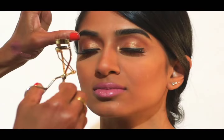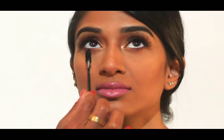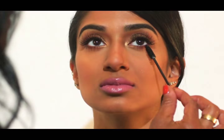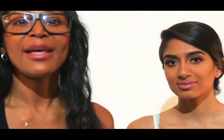Next we're just going to curl her lashes. I'm going to add a little bit of mascara. Because she has black lashes, I'm going to run this through her lashes to give them a little bit more pop. And I think we're done. Thank you guys for tuning in and I hope you like my tutorial. Bye.